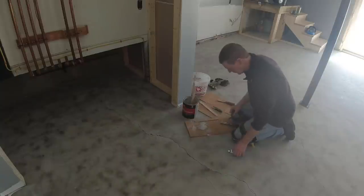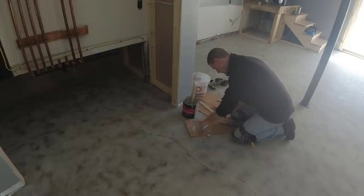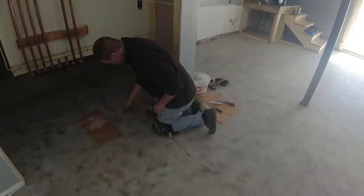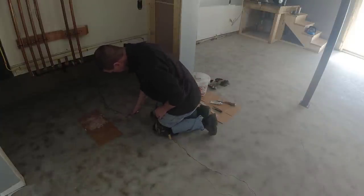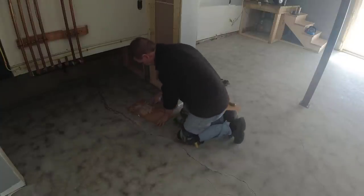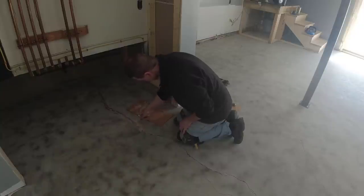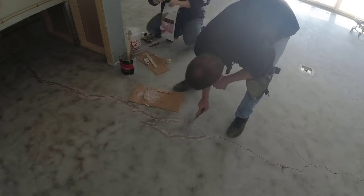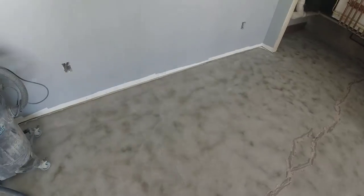After grinding, we noticed a lot of cracks — some were pretty good size and many were just hairline ones. We address cracks a couple of ways: we have a fast-setting epoxy paste, and we also use Bondo. Bondo dries really fast and really hard, and fills cracks easily. Since we're trying to complete the whole floor in a day — epoxy, flakes, top coat and everything — we need products that dry quickly.